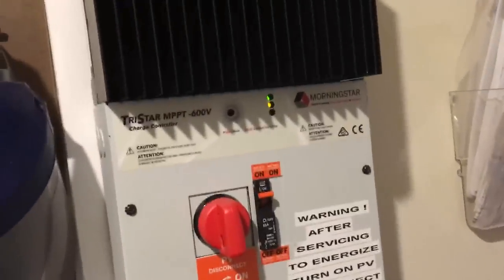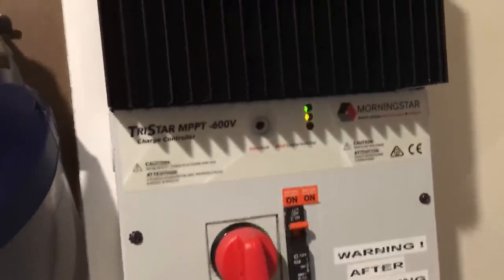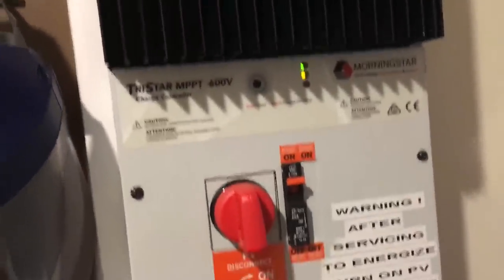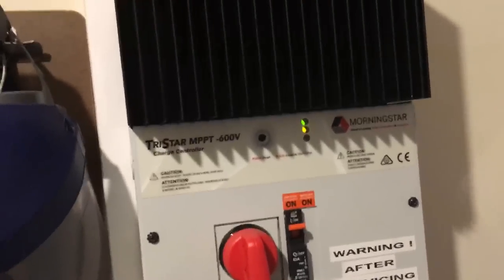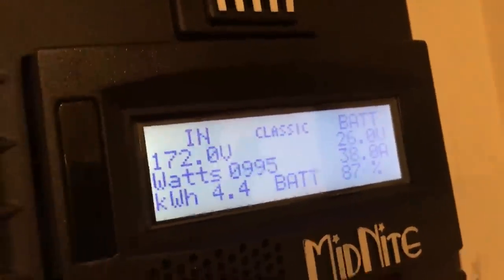My inverter is maxed out, which is exactly what it's supposed to be doing — that's why I bought it, because I need it to really pull in the amps. That's also why I bought the Midnight controller: I need it pulling in amps too. It's showing 37 amps coming in with the battery at 87% state of charge. Both systems are working in tandem doing exactly what I need them to do.